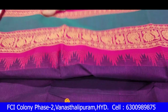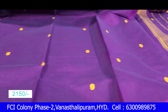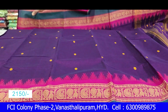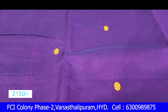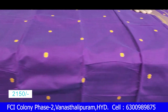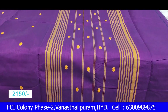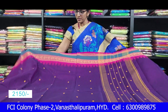We'll show you long frocks, thread weaving, and a small booty. It's a soft material. We'll also show you short lines.